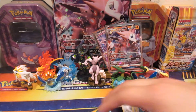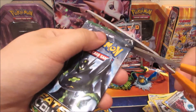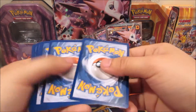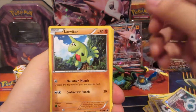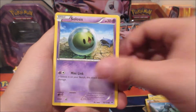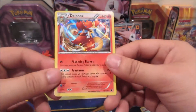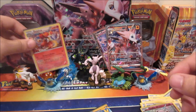Second pack is Fates Collide — let's see what we get. We got a Larvitar, Diglett, Spoink, Riolu, Solosis, Audino, Kabuto, Wormadam, Jigglypuff, and a Delphox holo rare. So we're two for two on holos, which is really nice.